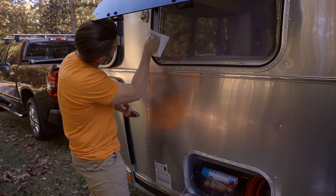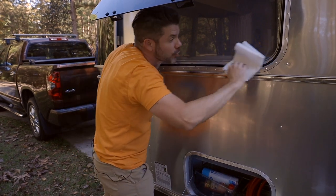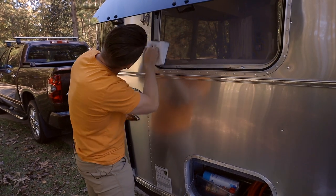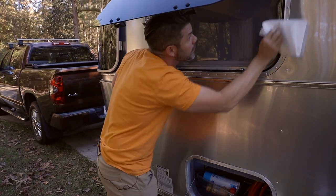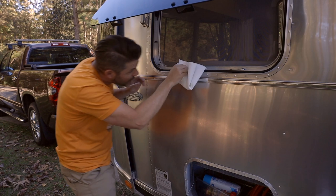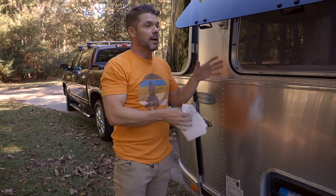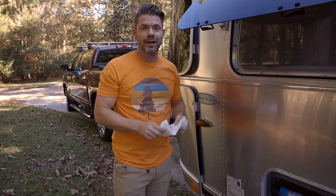When I first got this camper, I found that the windows were stuck really bad. I don't know if the previous owner just didn't maintain them quite as well, or maybe didn't know about this particular lubricant. But that's all you have to do, and you're going to be in much better shape when it comes to opening and closing Airstream windows.